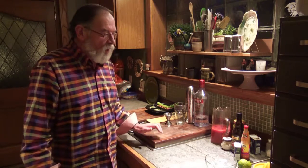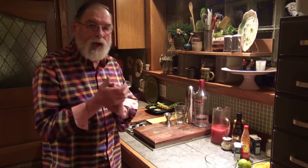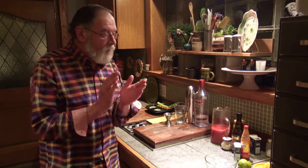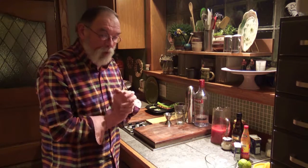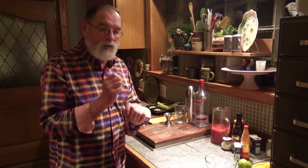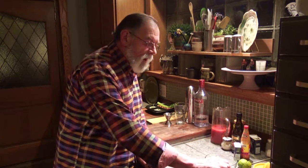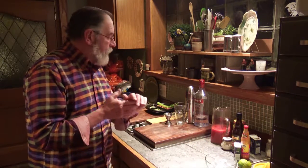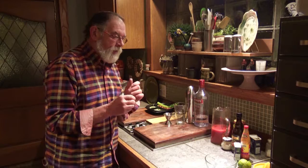Today we're going to make the ultimate bloody mary. I first had this at a wine bistro down in Lincoln, Nebraska and decided to recreate it. One thing I like to do beforehand is take tomato juice and put it in your ice cube trays so you have tomato juice ice cubes — it doesn't water down the drink and it makes it even better.